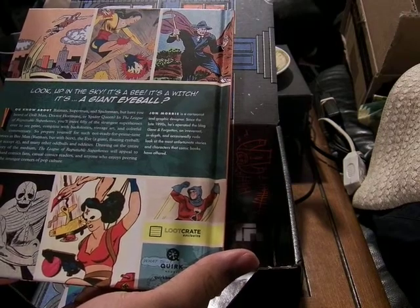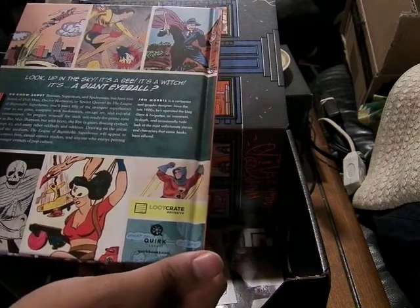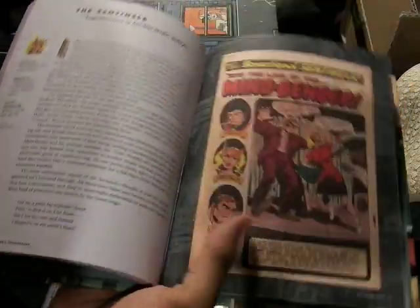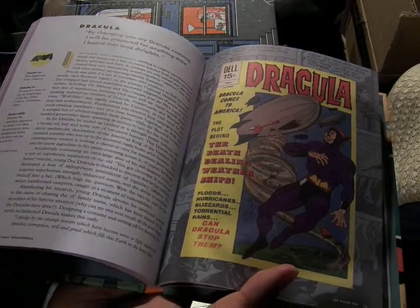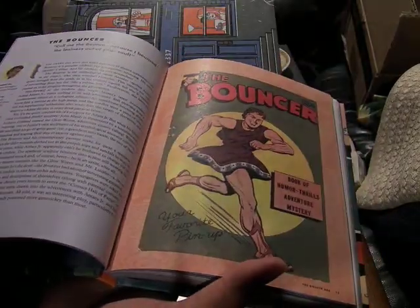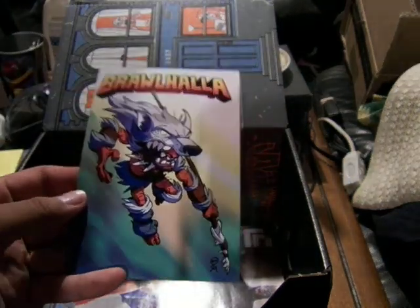These are all the superheroes that DC, Marvel, Image, and others have created that really didn't make it into the mainstream — US 1, the Sentinels, Dracula (I remember that, Dracula was a superhero). There's the War Nurse, Justin Wright, Dynamite Thor, The Bouncer. It's interesting — all the obscure superheroes you would never know about. Cool artwork.